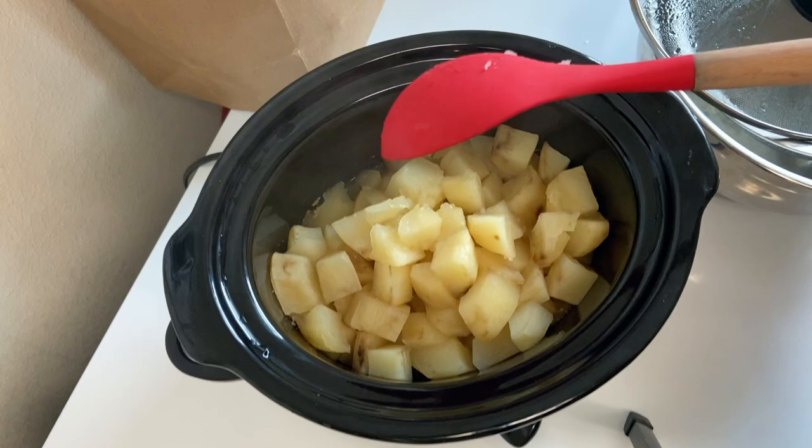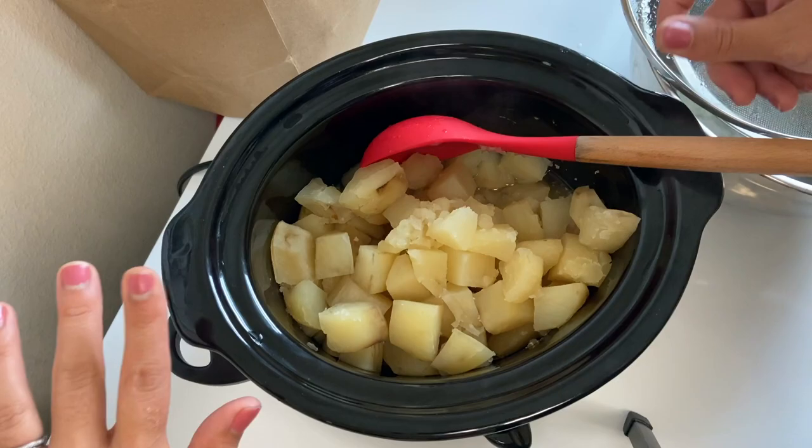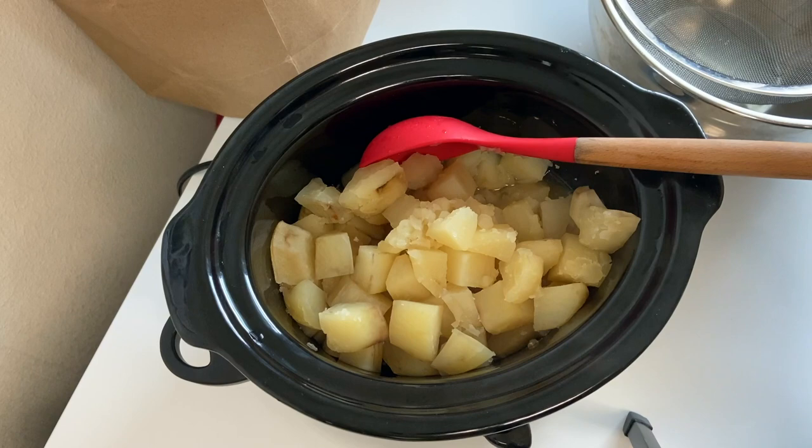After four hours it looks like almost nothing has happened. I like to go in about halfway through and give it a little toss just to make sure everything is nicely coated. Clearly they are falling apart, but this is perfect. Now that these are completely cooked, we're going to turn the crock pot off, grab some oven mitts because the handles are really hot, and then strain our potatoes.